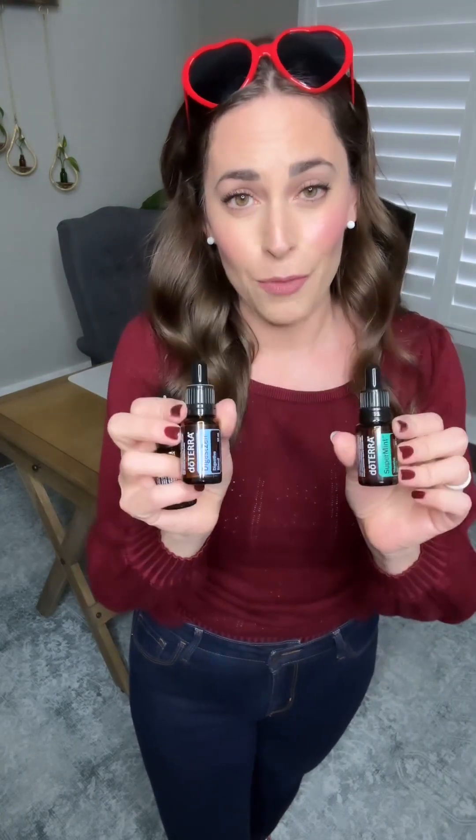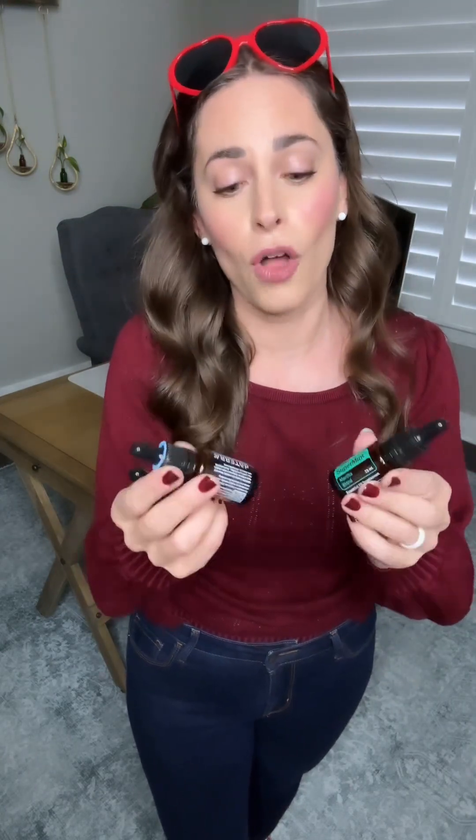Lastly, we have a special bonus trio of free Copaiba, Super Mint, and DigestZen with every 200 PV order. They will automatically be free in your order all month long. These are some of our most used products, and we just love how versatile they are.